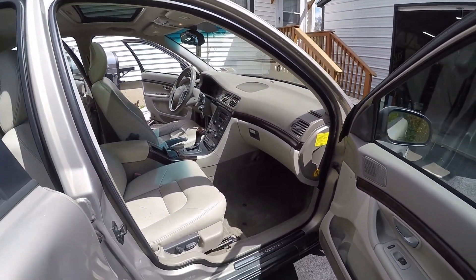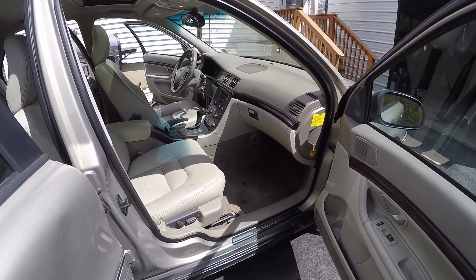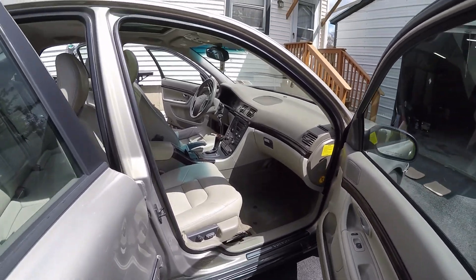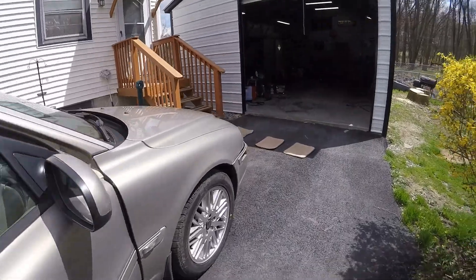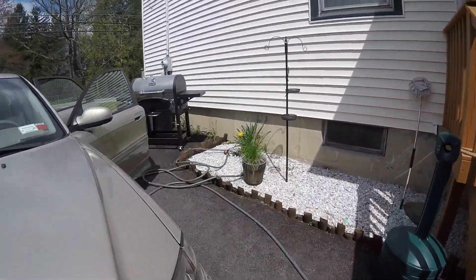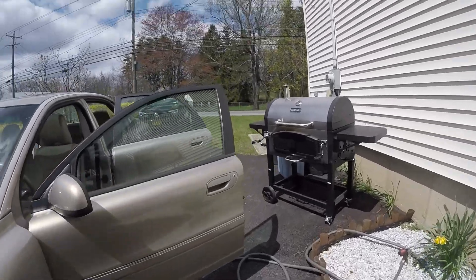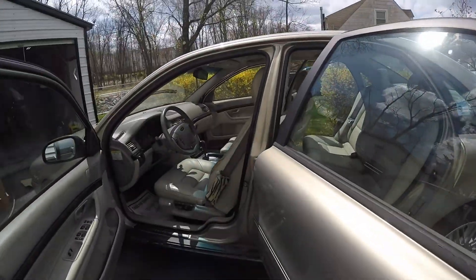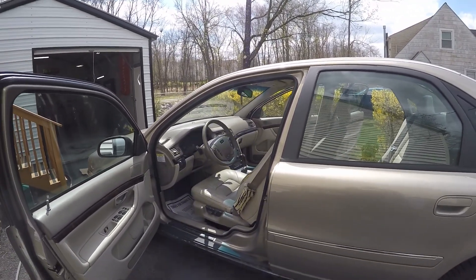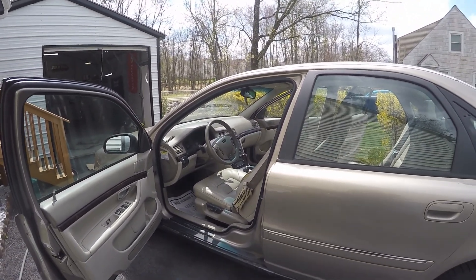There we have the final product — 2002 Volvo S80 interior detail. As you can see, she looks a lot better. Mats are still drying. Remember, ladies and gentlemen, at Extreme Auto Detailing it's all about that shine, since 1989. I'll catch you guys all in the next job. Thanks for watching, see you soon, take care.